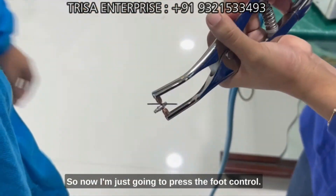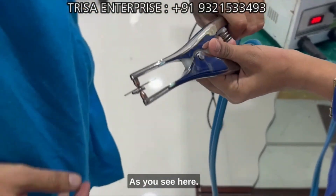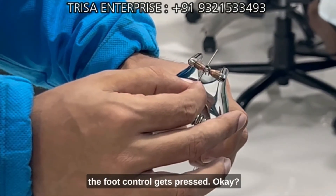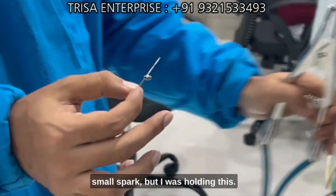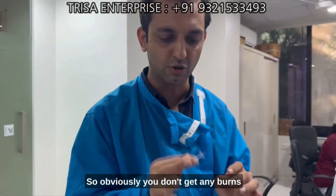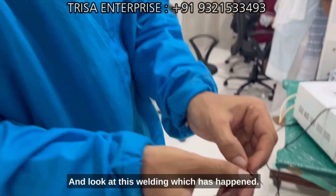I'm going to press the foot control, as you can see here, while holding this wire. As the foot control gets pressed — there was a small spark, but since I was holding the wire, you obviously don't get any burns or injury.